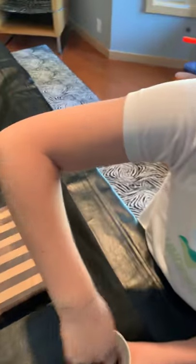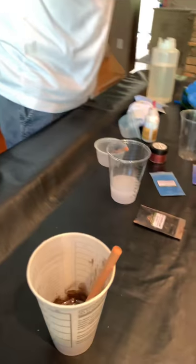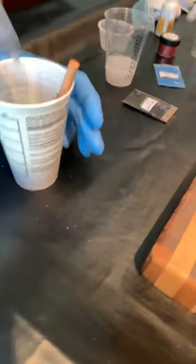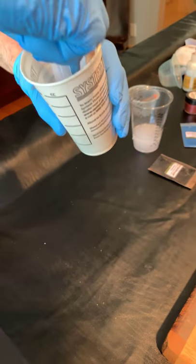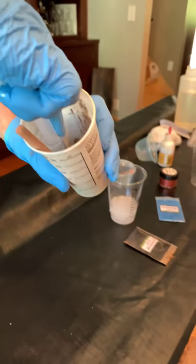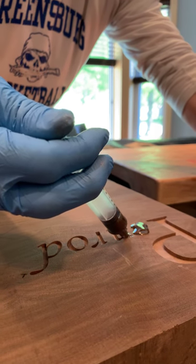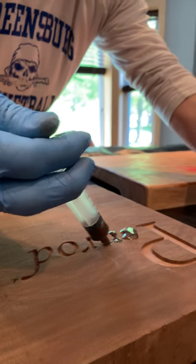It's mixed pretty well. I'm just gonna fill it into that — put the right amount in. It's a little messy, but this is gonna be pretty. You're just squirting it in.